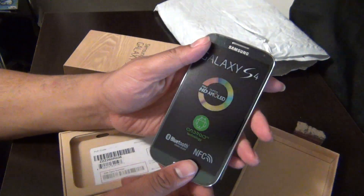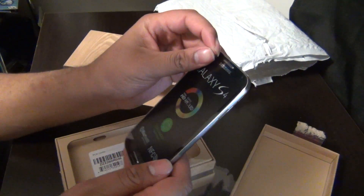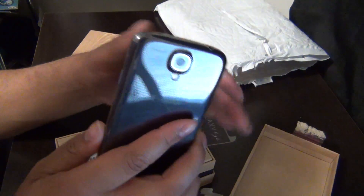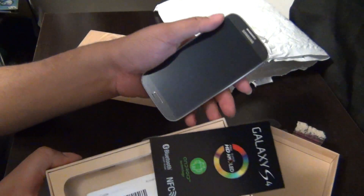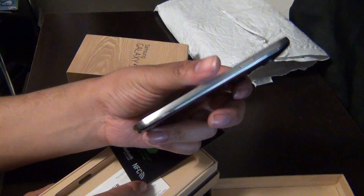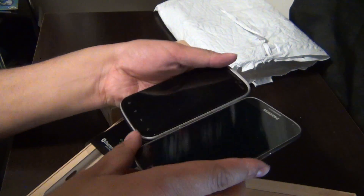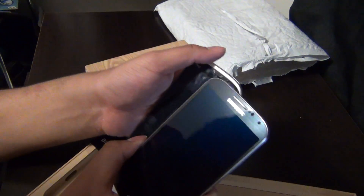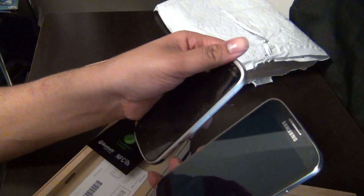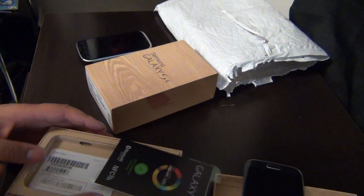And this is what it looks like. I can pretty much tell the battery's not in it because this seems way too light. This is pretty slim. Let's do a comparison. Yeah, it is pretty slim. The screen is very big too. Not bad, Samsung. Not bad.